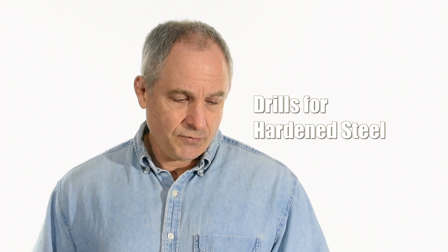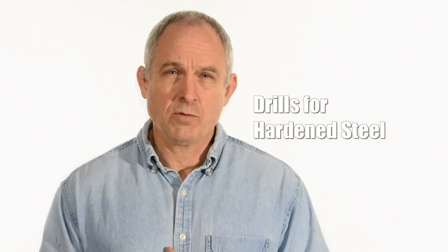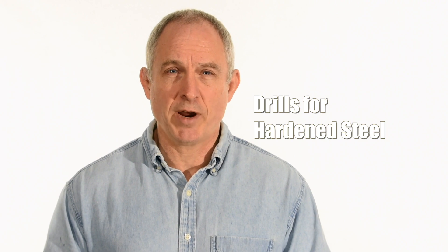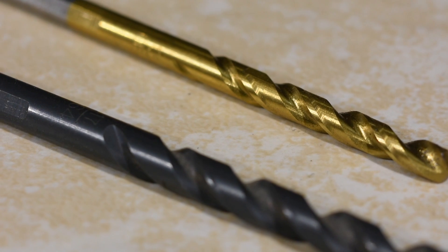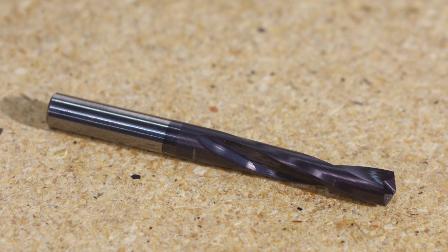My first question is from a viewer named Craig Wright. He said: I just watched your two-hour knife-making video, and I'm curious if you have a specific drill bit that you used when drilling through a hardened or tempered blade. So Craig was hoping that I would share some specific brands with him and where he could get them. So here's kind of my general little explanation about drill bits.